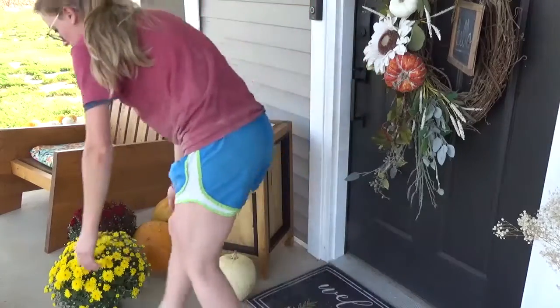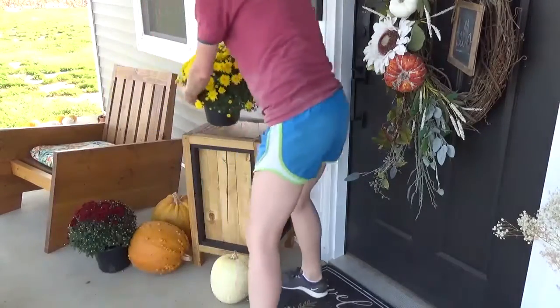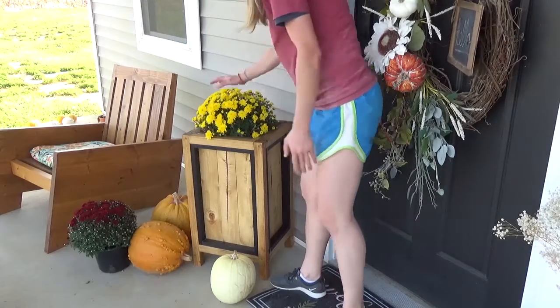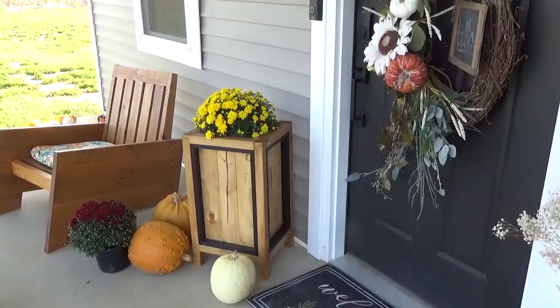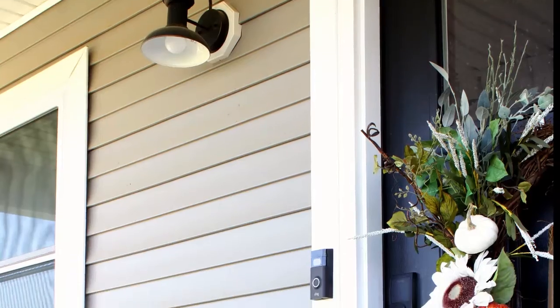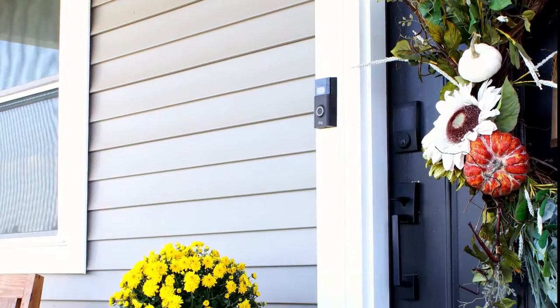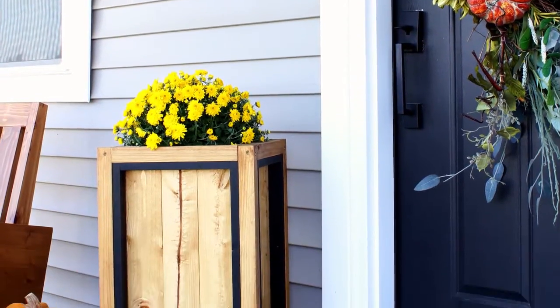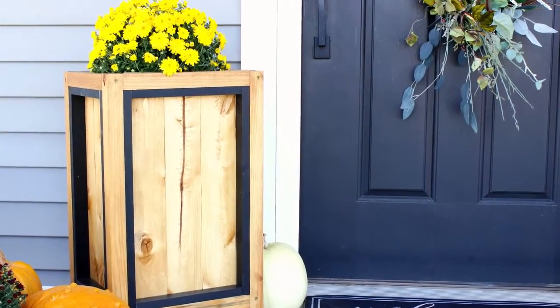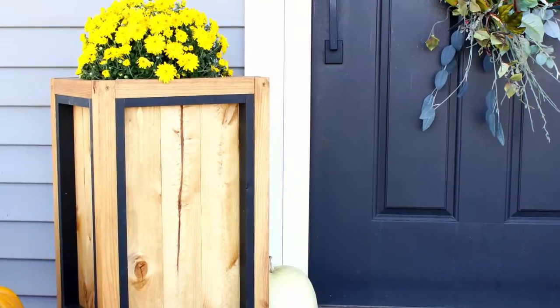My goal with this planter was to keep it simple, but add a little something to make it stand out. And I'm really happy with how it turned out with this black trim. If you like this project, I'd love if you'd let me know in the comments below. If you'd like to build one for yourself, be sure to check out the link in the description below for all the measurements and the details. And before you go, be sure to subscribe to my channel so you don't miss out on what's coming next. Thanks so much for watching, and until next time, happy building!